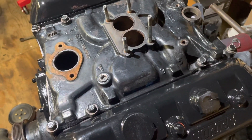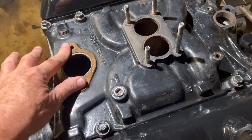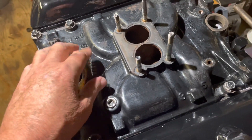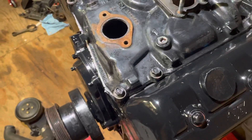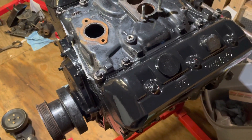Next is to install the thermostat housing — I'm going to wipe this off a little bit more and then put the thermostat housing over the new thermostat gasket. Then the carburetor goes back on. It's moving right along, so this thing should be completely put together by tomorrow afternoon. Thanks for watching.